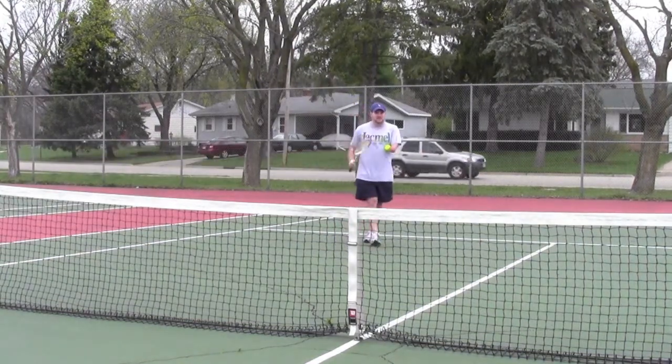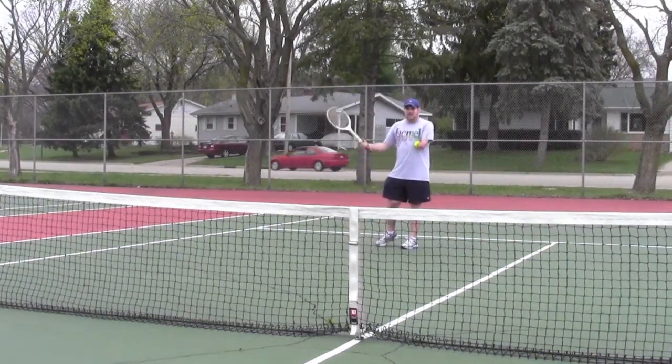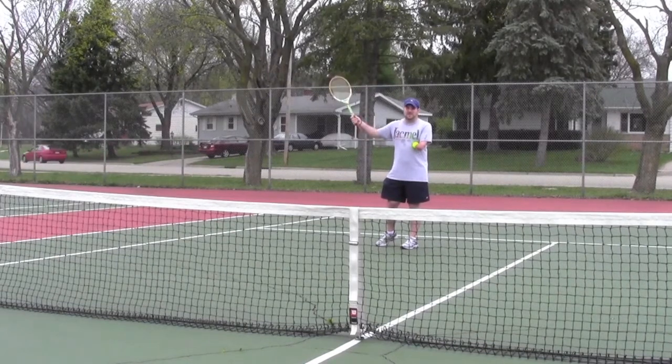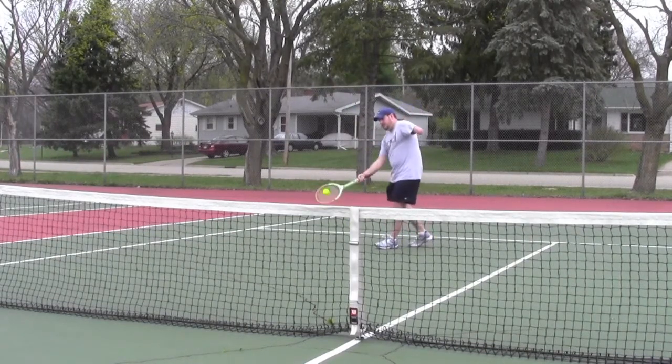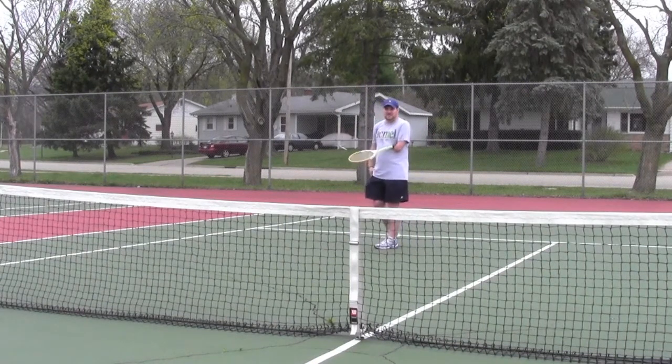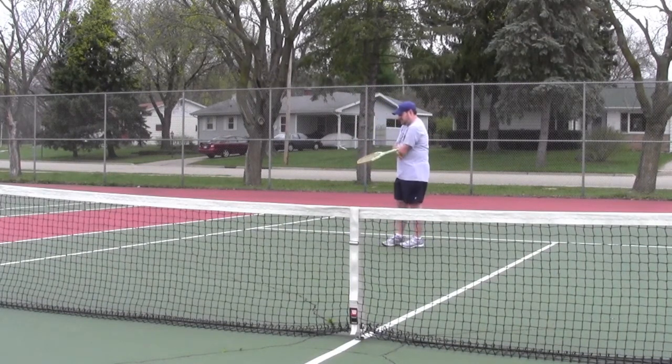Alright, so here we go. I'll do some forehands first. Really, there's no trick to it — I just use my right hand and that's it. Pretty simple. You can see how I kind of switch and hold the racket under this arm and get the ball out.